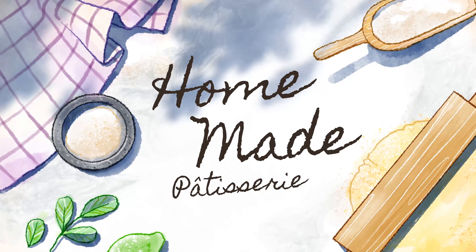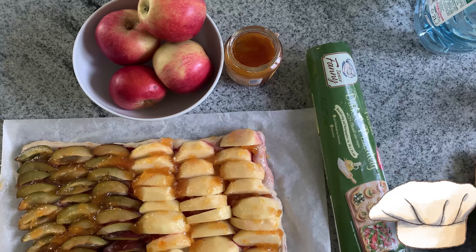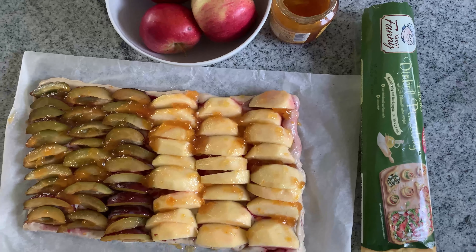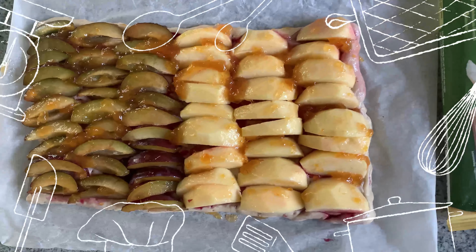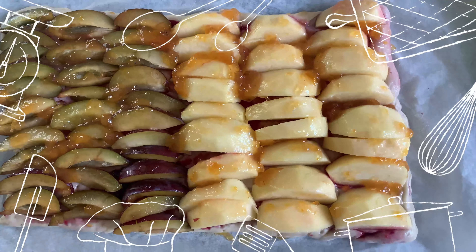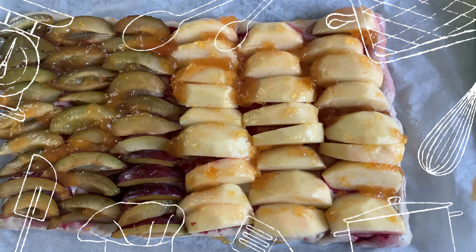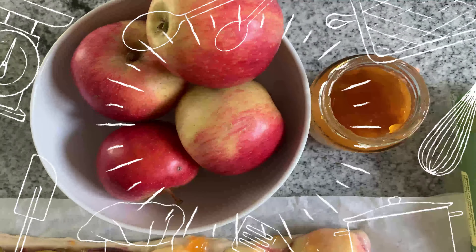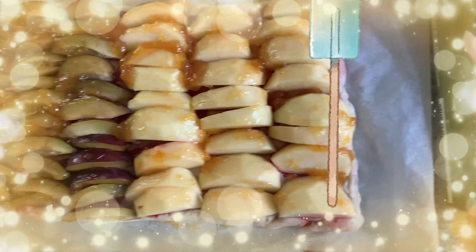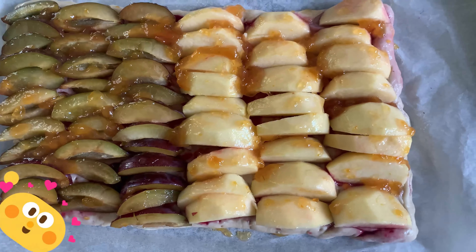Good morning everyone! I had a craving for something sweet but didn't want to go to the bakery, so I looked in my freezer and found pizza dough. I thought I would make a plum and apple cake — that's what I did. It's finished! You can buy this dough for pizza, but you can also use it for cake.